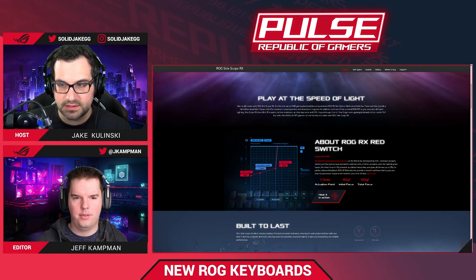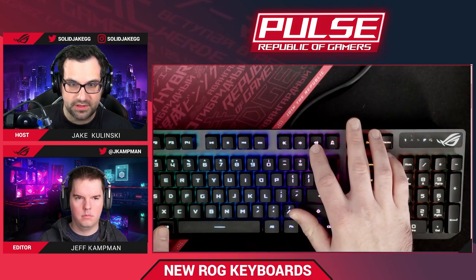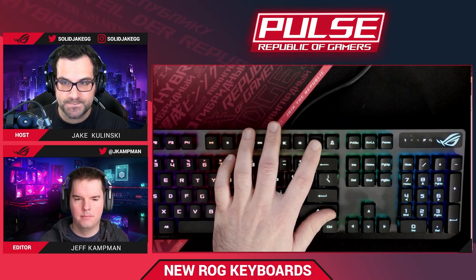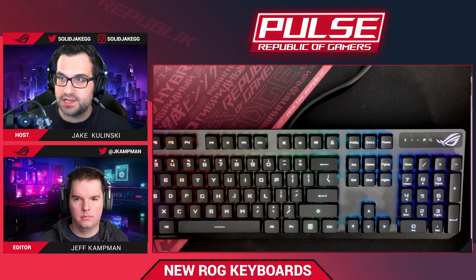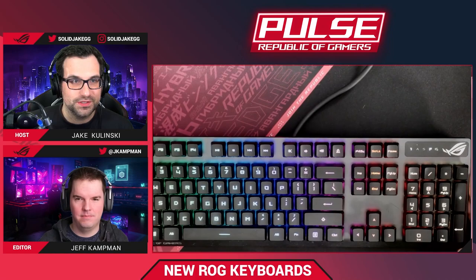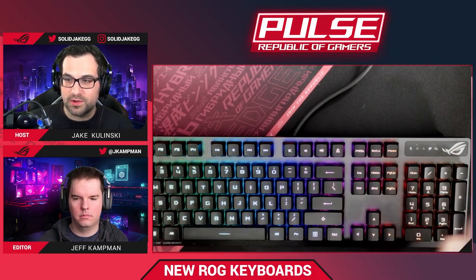The Strix Scope RX is available on Amazon for $129.99 — so 130 bucks — which is a really good price for a keyboard like this. Also available on Newegg in the United States. They are in stock right now. If you just Google 'ROG Strix Scope RX,' you'll be brought to the landing page where you can find the where-to-buy links directly.